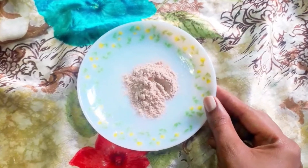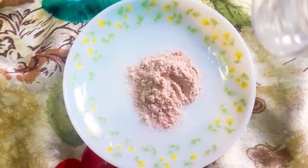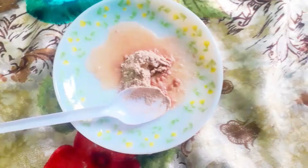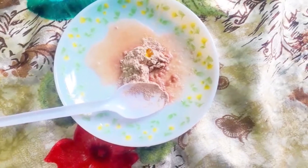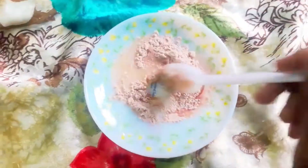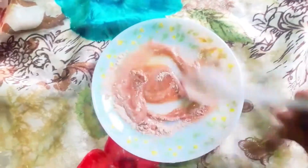I will add rice flour and mix it with rose water and honey. I will scrub the rice flour — the scrub is very good, but I don't apply any pressure on my pimples.